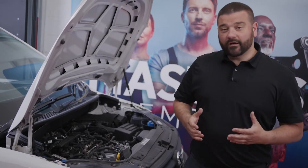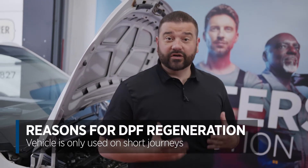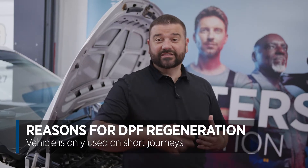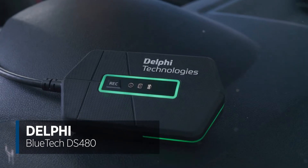Some people ask why is a manual regeneration required. Well, it may be that your customer only does short journeys and soot is building up in the DPF and it hasn't been able to go through a self-regeneration and burn that soot off. It's a really common thing that happens when people buy diesel engines just for local use. So what we're going to do now is get the diagnostic tool and execute the regeneration.